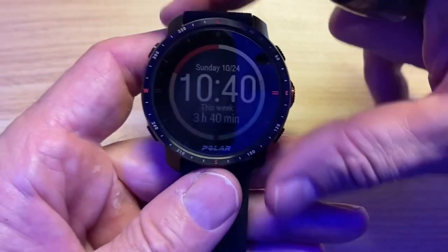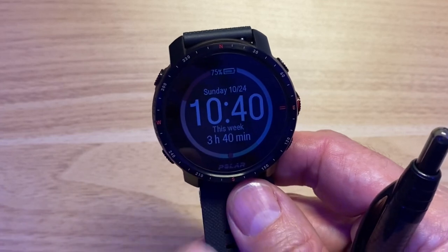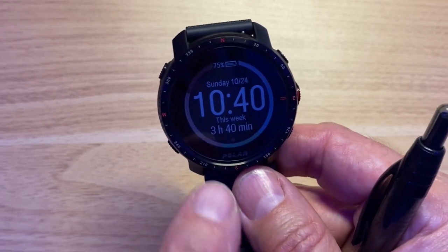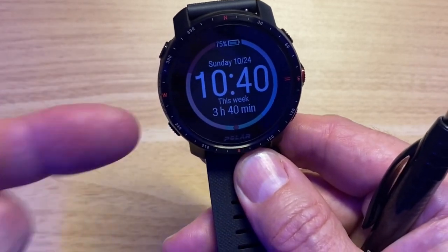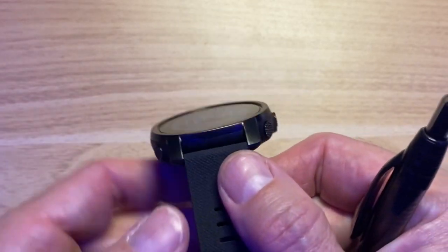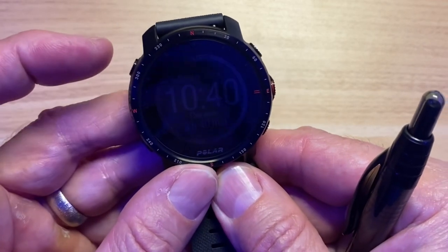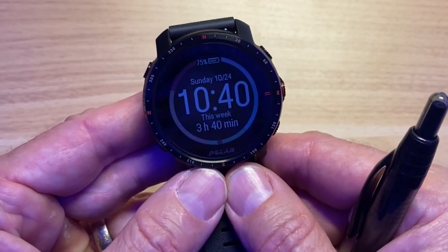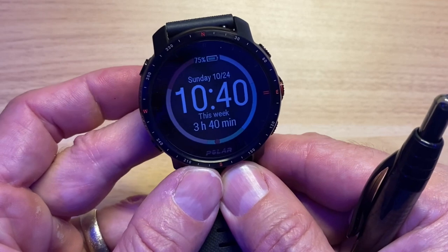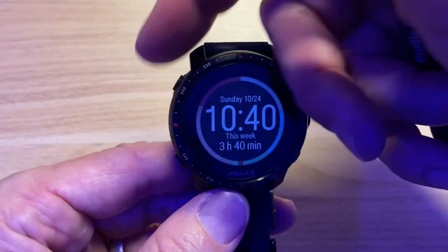One thing they did improve: you can now set the backlight to high on a wrist raise, so you get a much better backlight. However, the downside is that if you push the button you get even more backlight, but you can't set the setting to max. On a light meter, the wrist raise gives about 15.5 lumens and the button press gives 25.5 — so they're cutting out more than a third of the brightness you could be getting on a simple wrist raise.